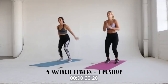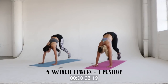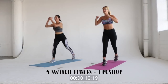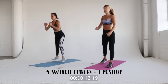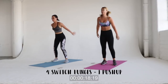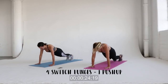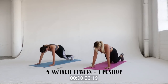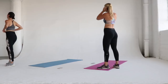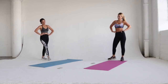All right guys, the devil workout of this series: four switch lunges into one push-up. Do four switch lunges — this is tough on its own — but then go down to the ground and do one push-up. I'm starting off on my knees; you can do a full push-up like Laura, but just get to it. 30 seconds is not that long but it seems like forever when you're doing this workout, so just push through it and know it's going to be worth it.